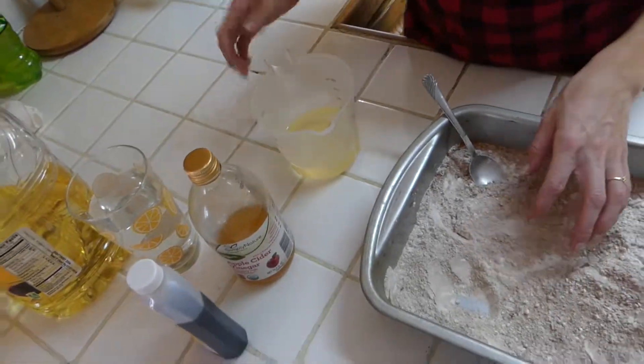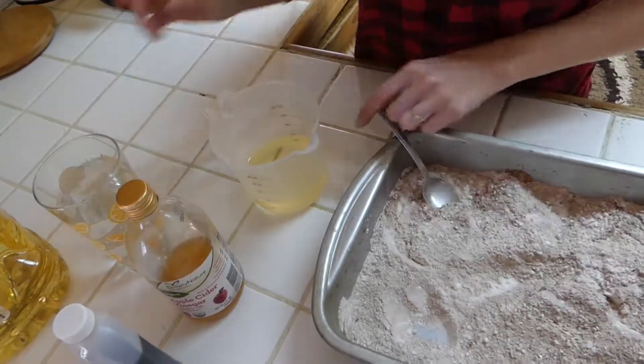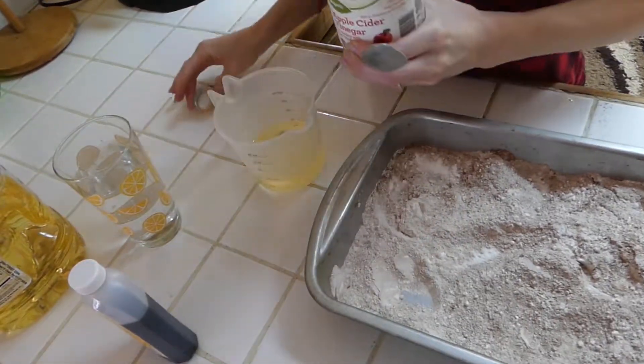So now for the wet ingredients, I've got three quarter cups of oil in here. Our water is right here, and we're going to add our vinegar and our vanilla to the oil before we add it into our pan.